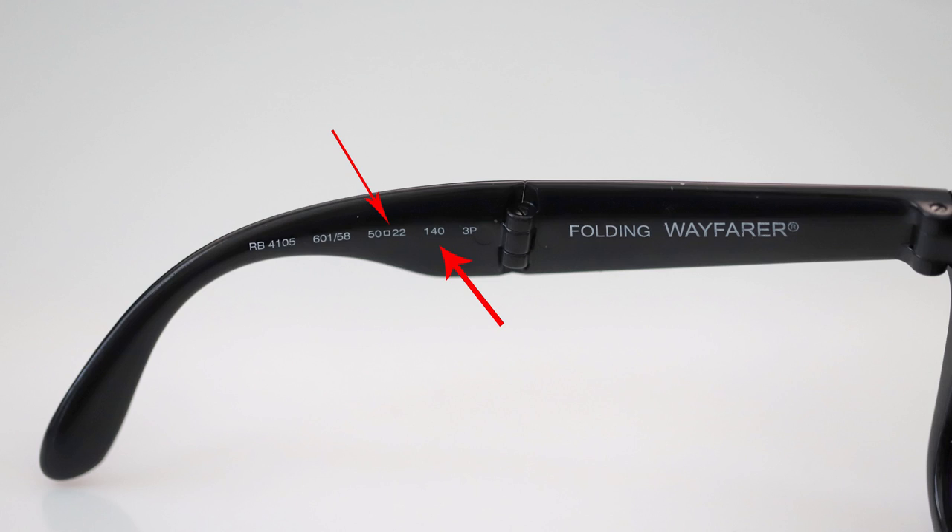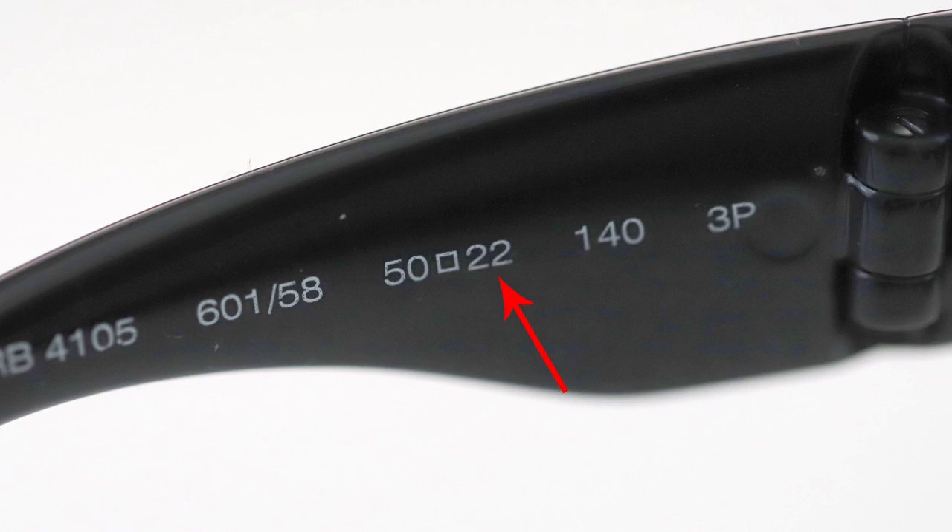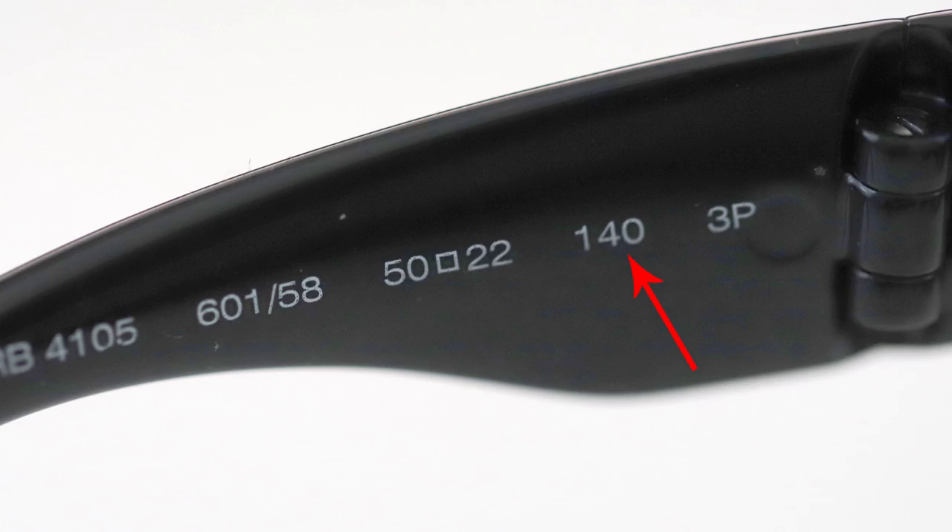So I started doing a little bit of research on what these numbers mean inside the arm — you know, those numbers you always see but don't pay attention to? They have to do with the overall specification of the glasses. The first number, in my case a 50, refers to the lens width — how wide the lenses are. The second number, in my case a 22, is the distance between the lenses. The last number, in my case 140, is the most critical for me.